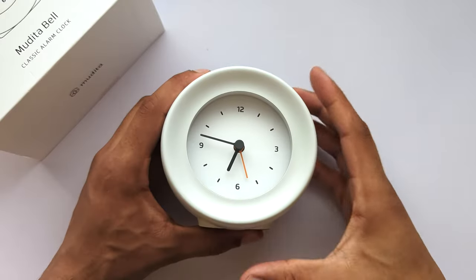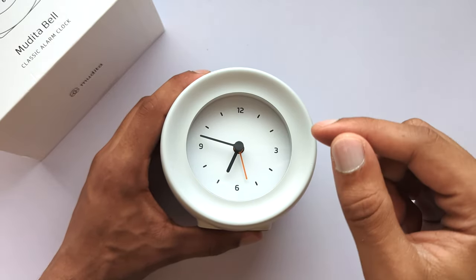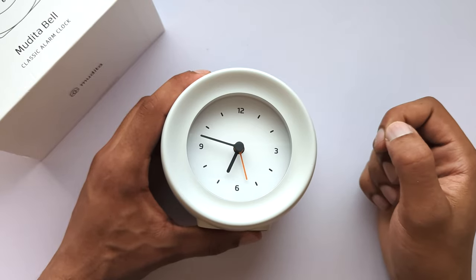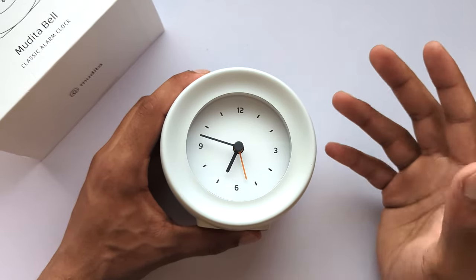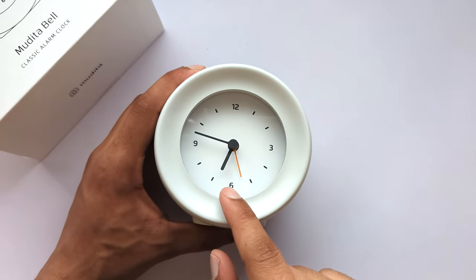Hey guys, my name is Shiraz and today we'll go through the quick start guide which should help you familiarize yourself with your new Mudita Bell. The full user manual is available at www.mudita.com. Your new alarm clock will consist of the following components.